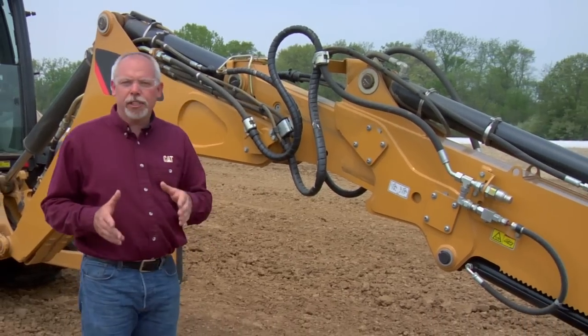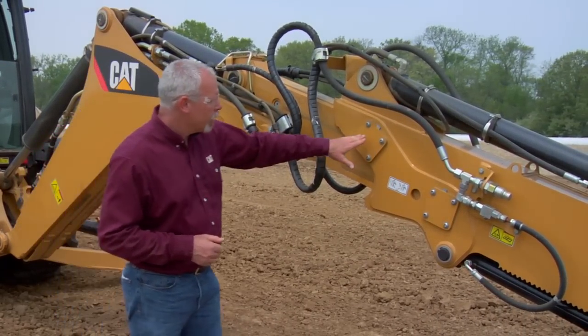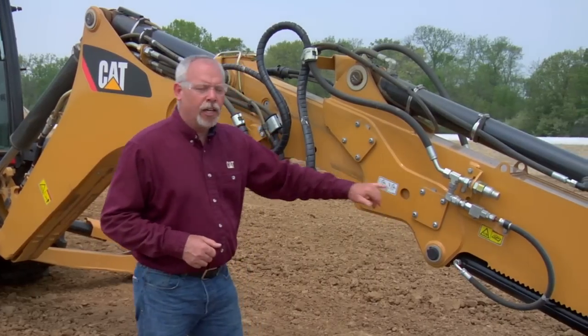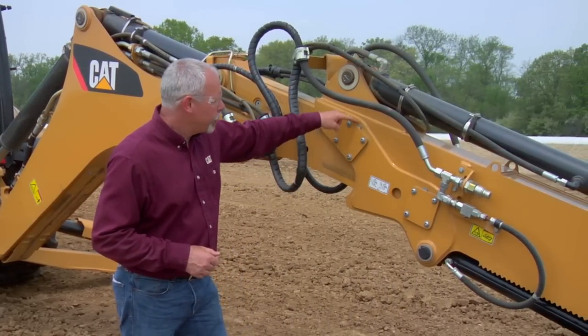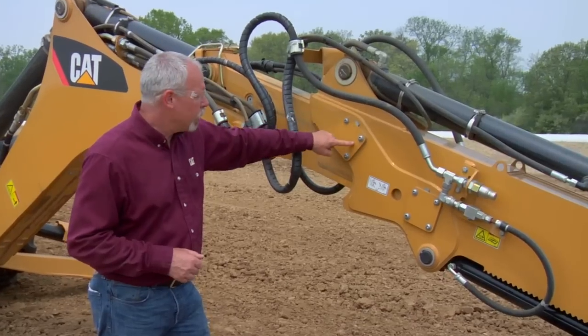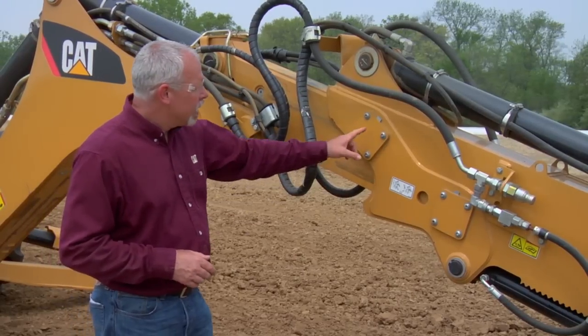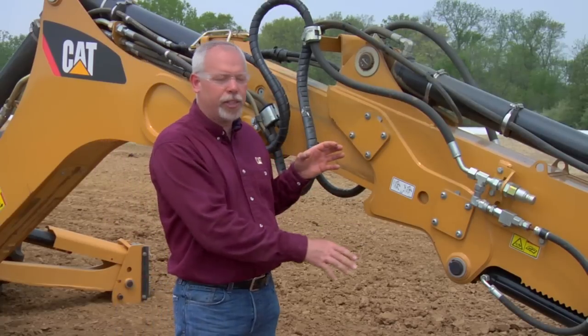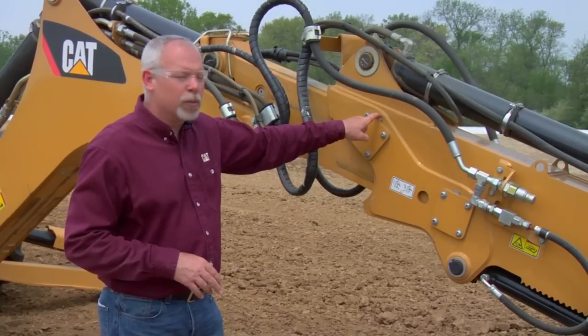With the E-Series backhoe, we've made that much simpler than the D-Series to take care of the shimming process. Behind these plates on here — there's two plates on this side, two plates on the other side — behind there are some shims you can see up here, and what looks to be a hockey puck, only it's red, not black, typically. We've made it so that we can do this stuff right from the outside of the vehicle. The old D-Series, we had to actually take the stick apart to shim these. On this type here, we can actually remove these plates and remove shims.